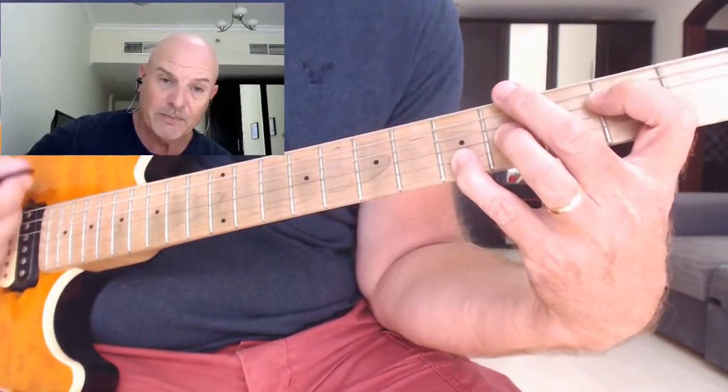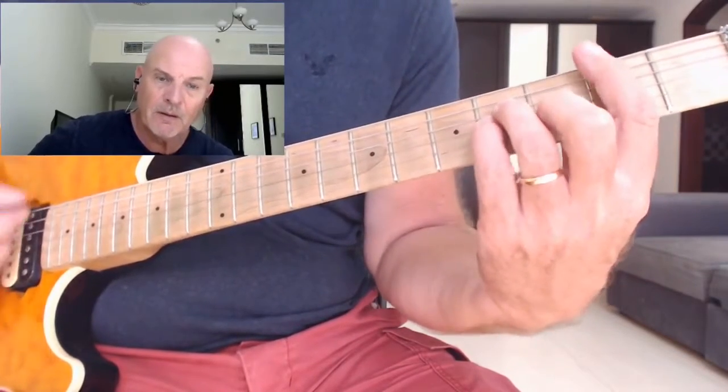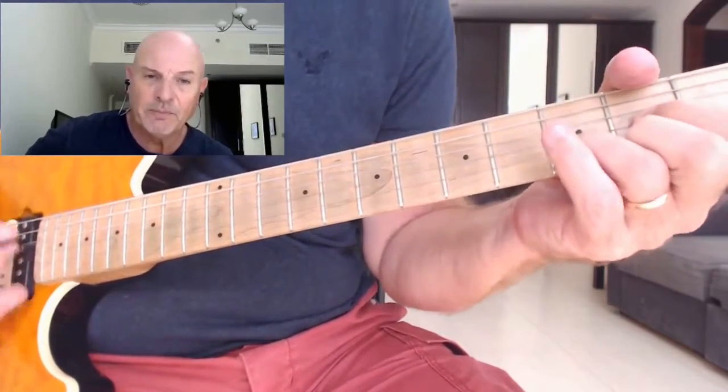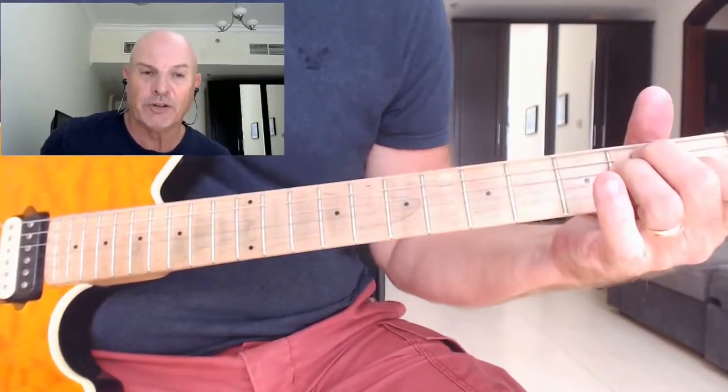And we play that twice. Then we move back to a B minor, then we do that bar on the D playing A's, finishing with an E major chord.